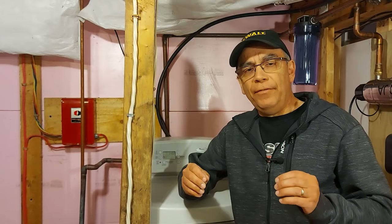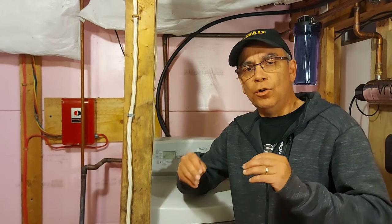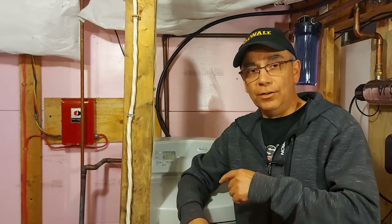Hi there, welcome to Getting It Done North of Seven. Today I'm going to talk to you about water softeners — when you might have the issue of either getting a bridge, you may have heard of bridges, or a salt clog in your water softener tank.